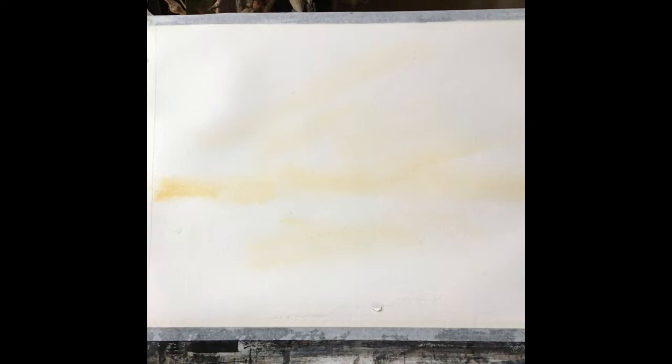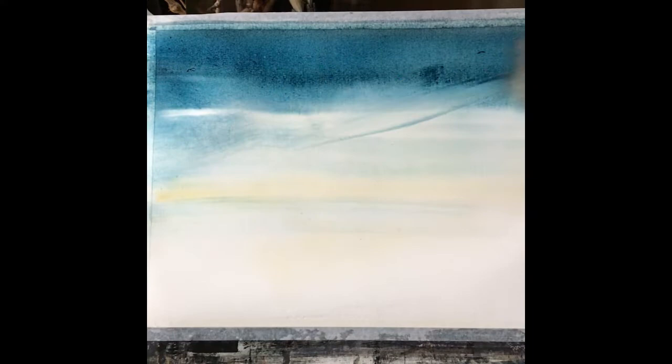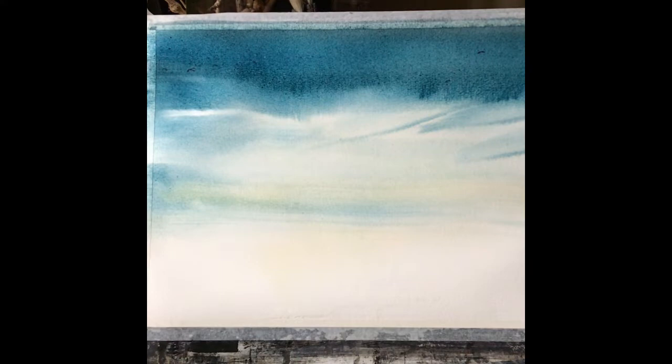Once that's on, load your brush with quite a lot of Prussian blue and lamp black or Payne's grey, and be bold — put it carefully across the top in horizontal lines and bring it down. Just let the water that's on the paper allow the paint to come down, maybe a few little streaks that will diffuse with the wet-in-wet.